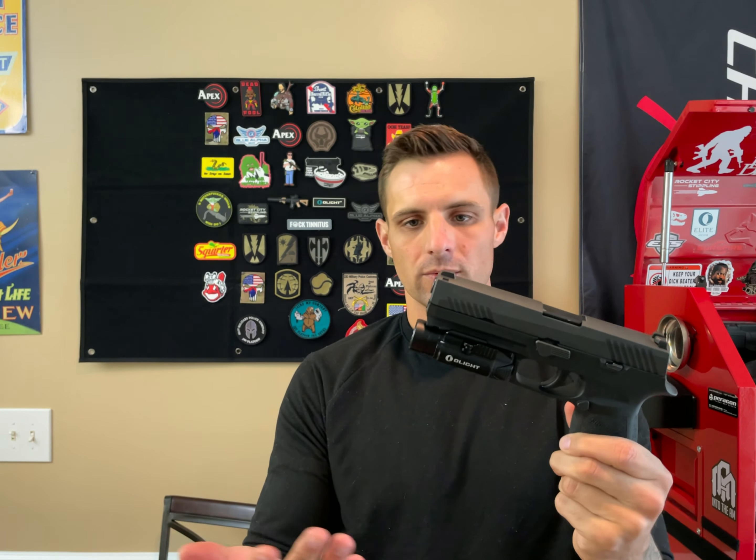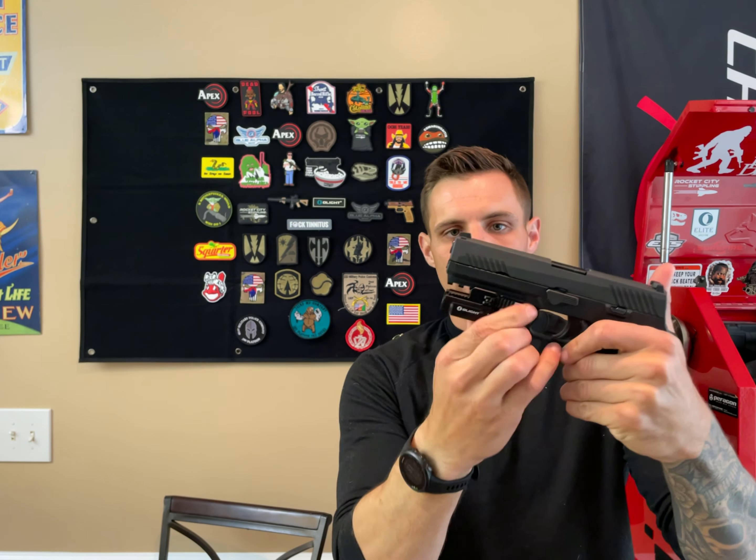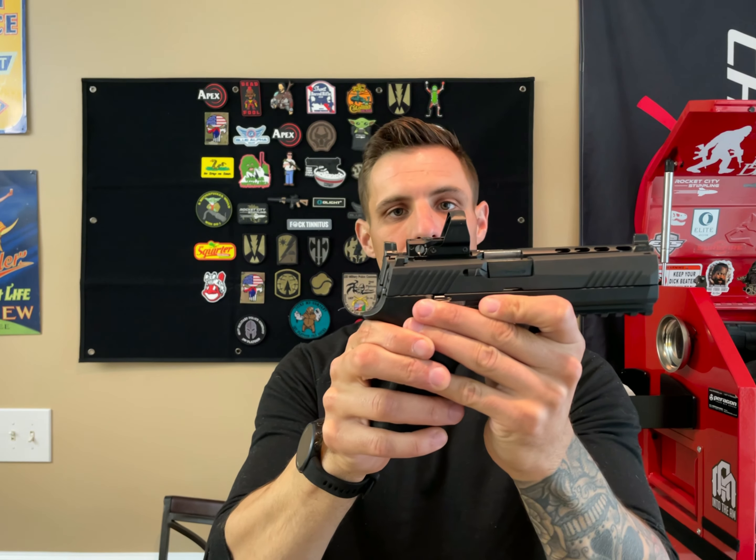Hey everybody, another gun video today — first impressions on a particular firearm. Today I want to talk about the SIG P320 full-size. Disclaimer: I haven't shot this weapon. This is actually my friend's from work — he let me borrow it for this video. I've seen him shoot it quite a bit, but I personally have never shot this firearm. So again, it's going to be first impressions.